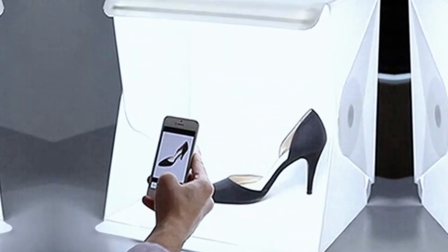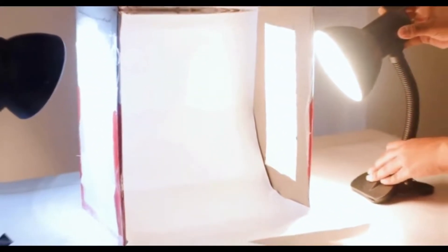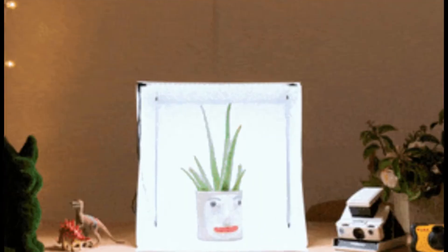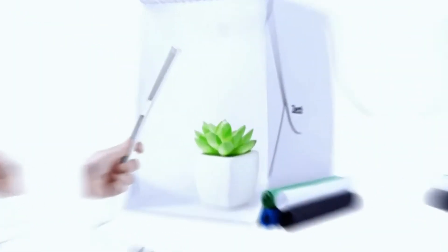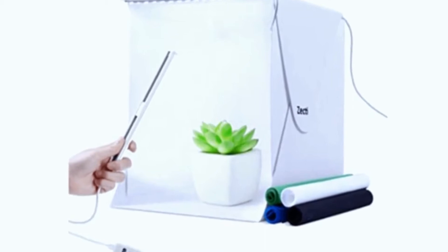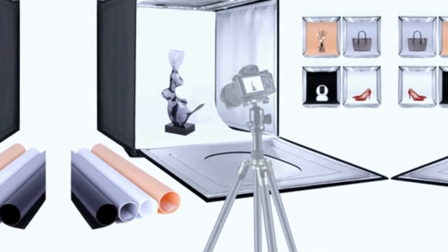What is a lightbox? A photo lightbox, also known as a white box or light tent, is an empty box with translucent white sides and a smooth white backdrop. Put your product in it, take a picture, and you get a professional product photo with good lighting, no shadows, and a plain background. DIY lightboxes are easy to make by yourself with a few simple tools.